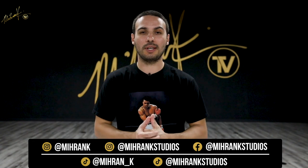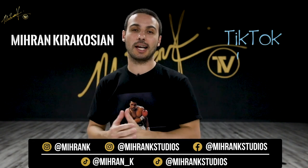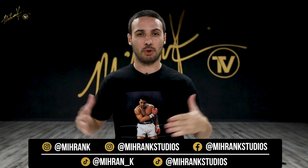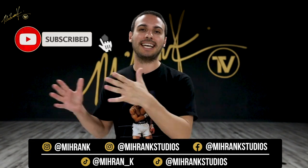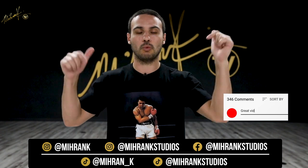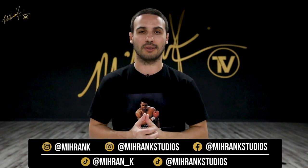Hey everybody, welcome back to Miran TV. My name is Miran Kirakosian and today we have another episode of TikTok with Tiny T. Tiny is going to teach you guys another viral TikTok dance. If you've been visiting the channel and you still have not subscribed, make sure to subscribe and hit that bell to get notified every single time we release a new video. Leave your comments in the comment box — let us know what you thought about this video and what other TikTok tutorials you would like to learn.